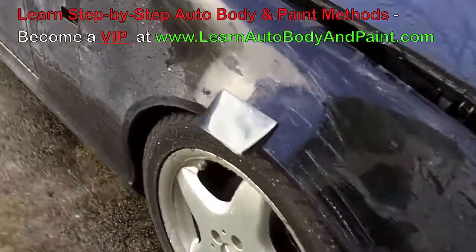And just go over it by hand, as you can see — let's do this area up in here on the hood.